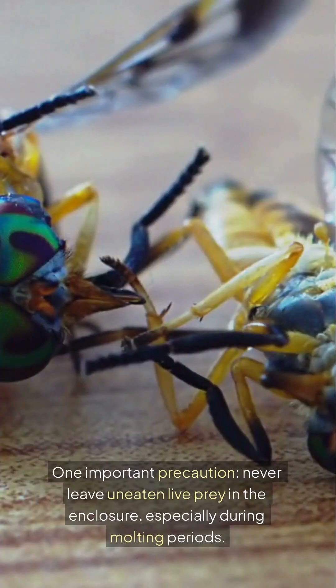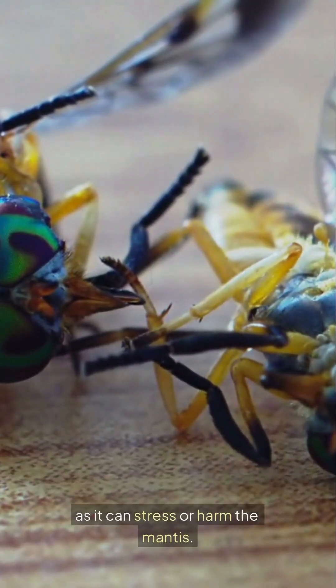One important precaution: never leave uneaten live prey in the enclosure, especially during molting periods, as it can stress or harm the mantis.